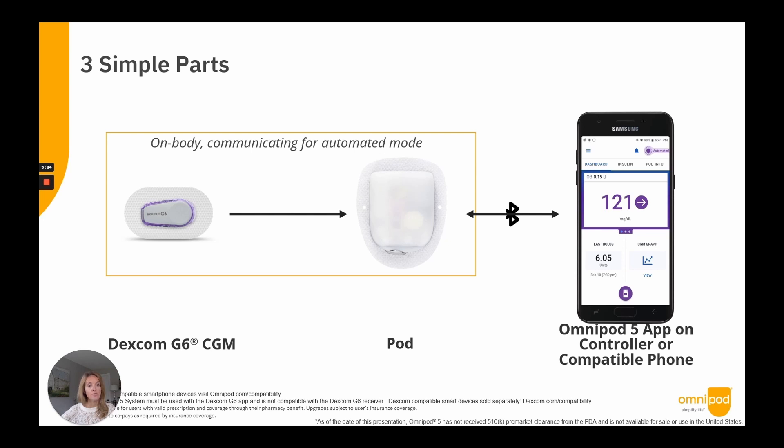Automated insulin delivery is possible when the Dexcom G6 CGM and pod are on body and communicating. The Omnipod 5 app is not required to be nearby for automated mode, but is used to view data and notifications, send insulin delivery commands, or activate and deactivate pods. A new feature will be a SIM card built into the controller — free for the user — that will automatically allow for data transmission to the cloud in real time. Note that the Dexcom G6 CGM is sold separately, and Omnipod 5 is only compatible with the G6 app on a smartphone, not the G6 receiver.